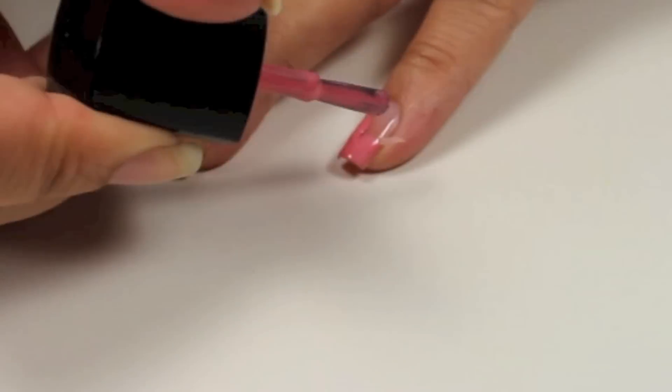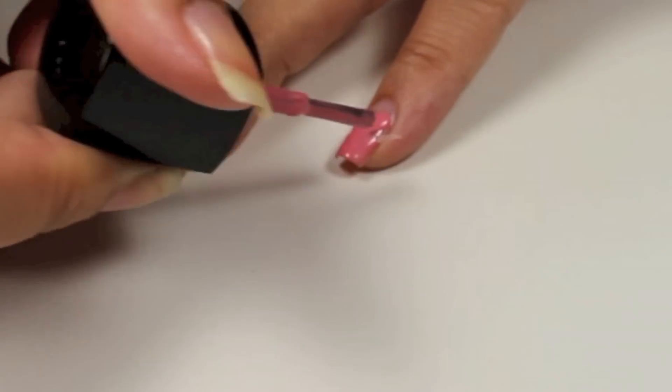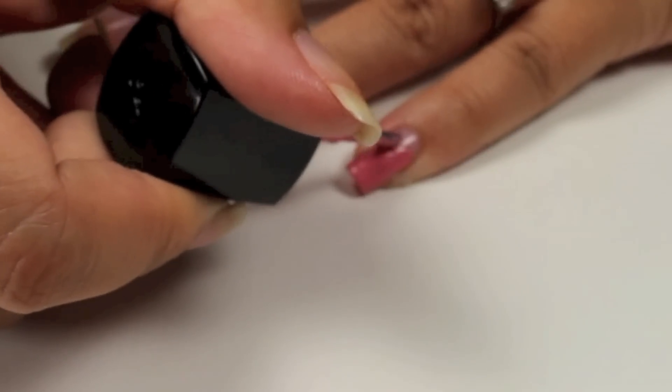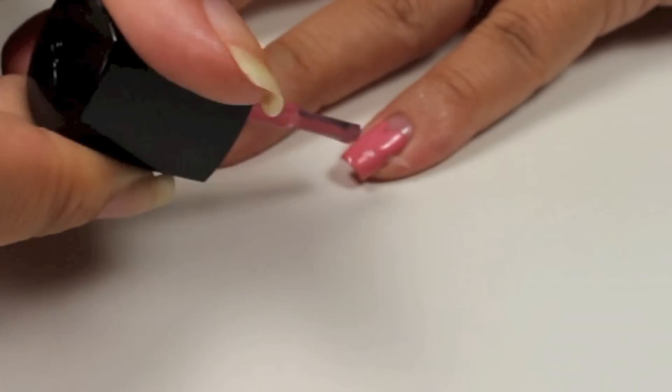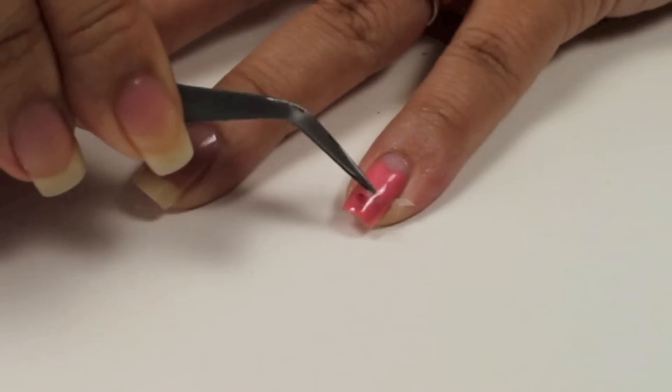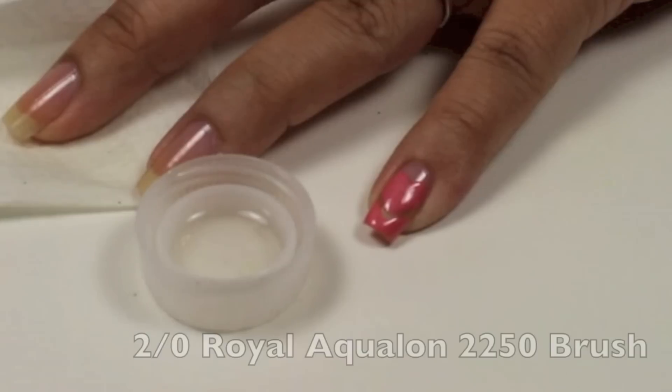Then I'm going to paint the tips first in a thin layer. And then from the side, I'm going to curve inwards to create the top of the heart. You want to do it quickly and with thin nail polish, or if it's too thick, it won't come out that great. Then with the bent tweezers again, I'm going to peel off the V shape.